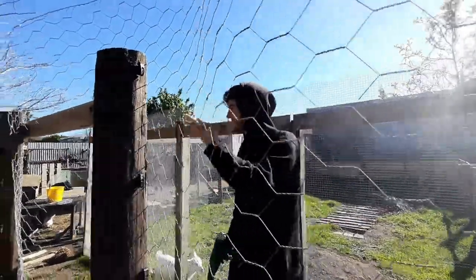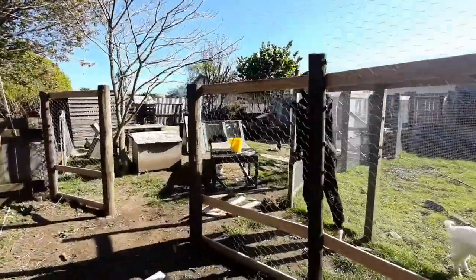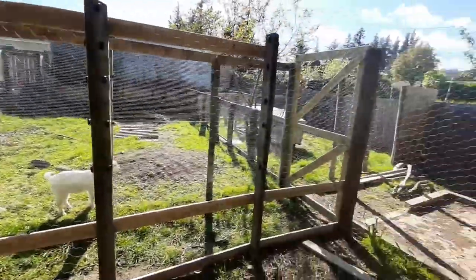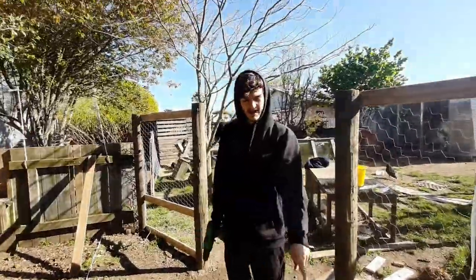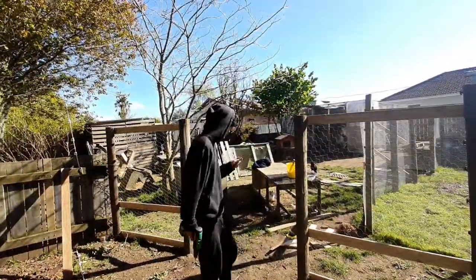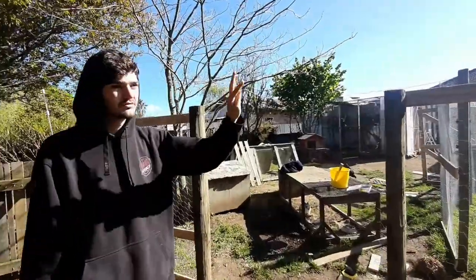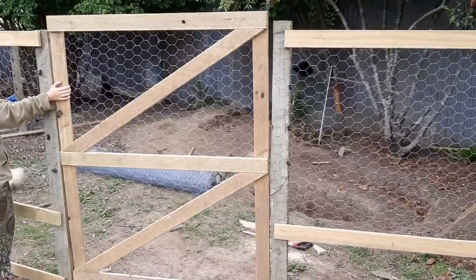We are slowly getting it done - it is looking awesome. Almost done with the whole front fence, and we've got the gate lined out so we can start building that and attaching it once the rest is done. We have now built the gate - it took a bit but it looks absolutely awesome.